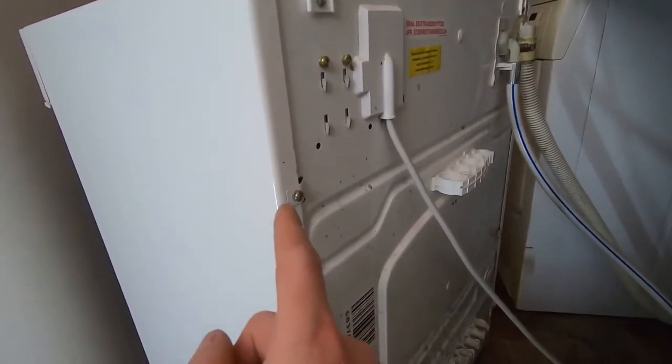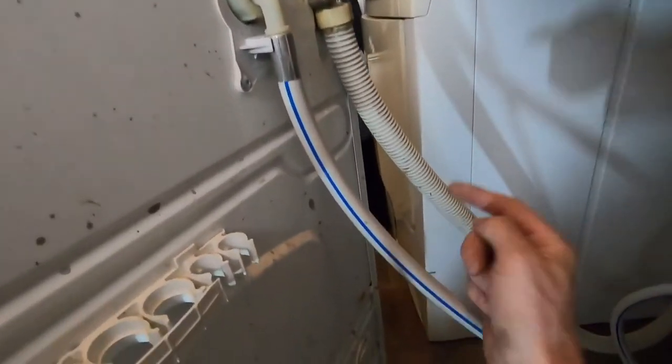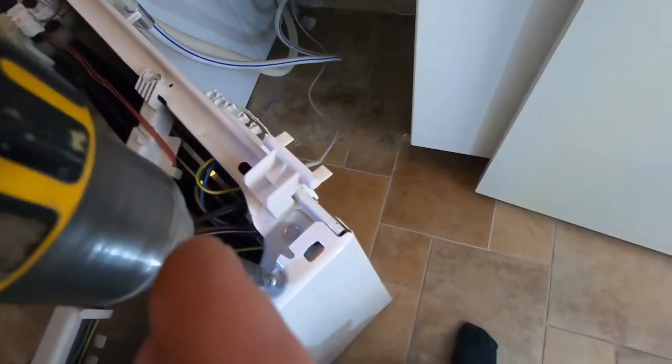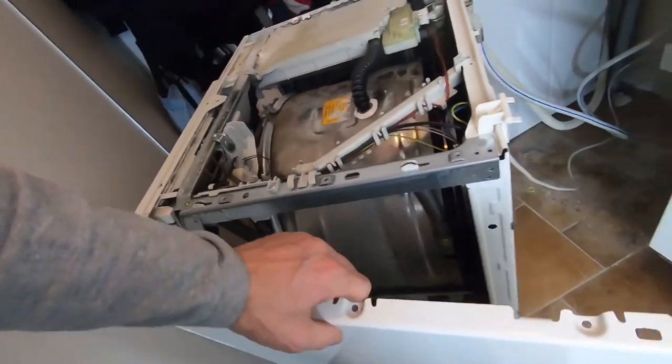On the back there are six screws that have to be screwed out. The same at the top — there are three screws on each side you have to remove. Then take off each side of the machine.